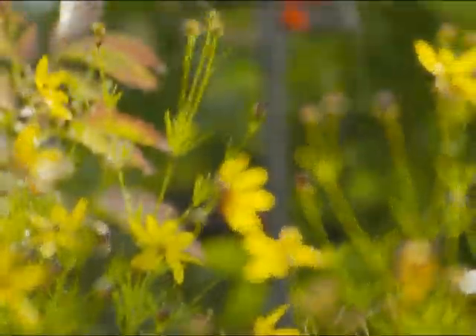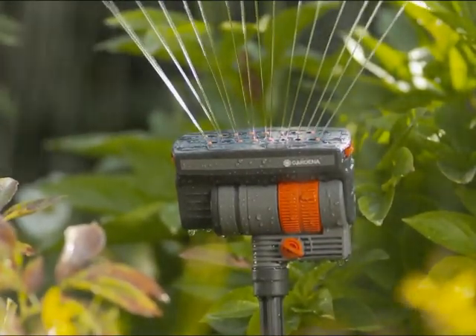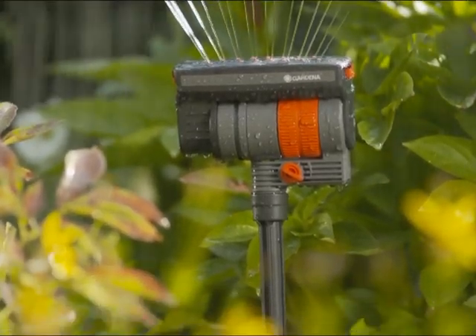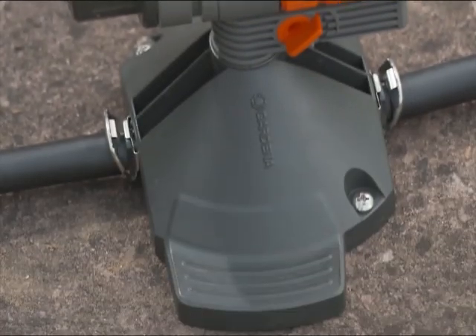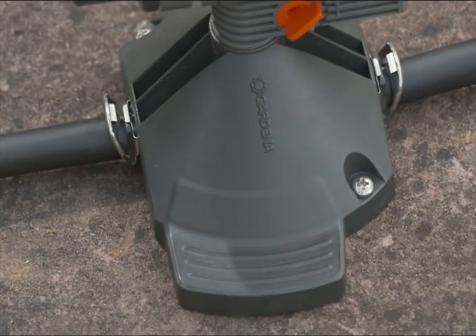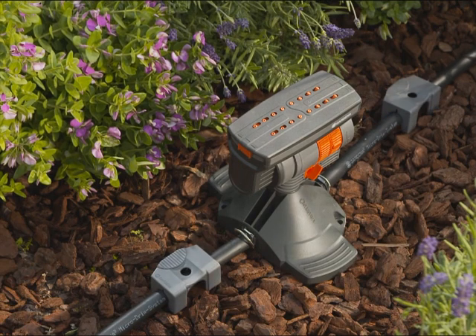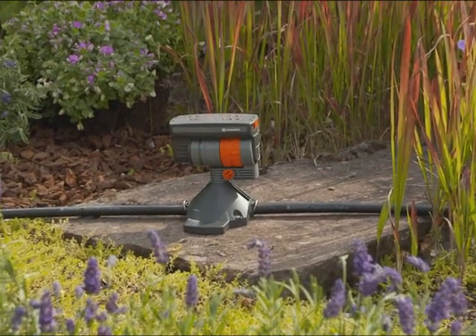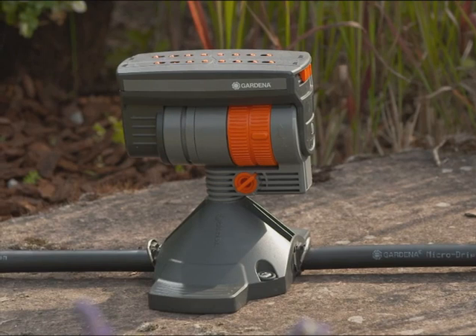Between the base and the head of the sprinkler, you can screw in an extension pipe for watering over the tops of taller plants. The oscillating sprinkler can be fixed on a firm surface or secured in loose soil using the Micro Drip system pipe guide. With Gardena's innovative quick and easy connection technology, you simply connect the sprinkler to the 13mm connecting pipe.